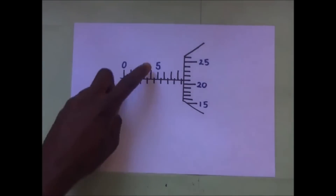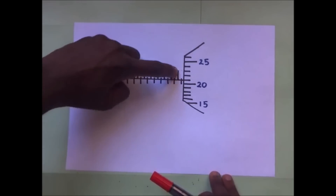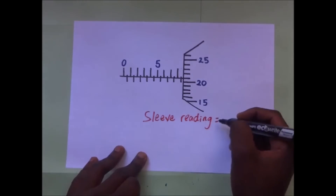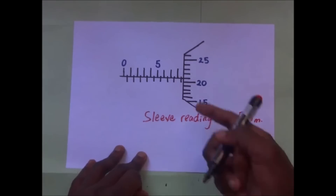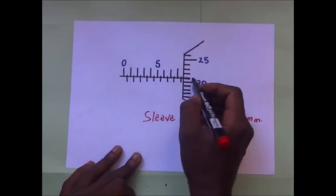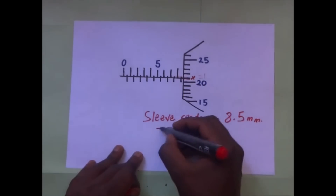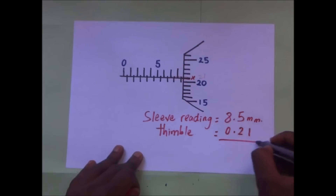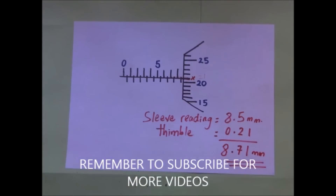For the next example: the sleeve reading goes 5, 5.5, 6, 6.5, 7, 7.5, 8, 8.5 — so our sleeve reading is 8.5 millimeters. For the thimble reading, the horizontal line on the sleeve coincides with the 21st graduation on the thimble, so our thimble reading is 0.21. When you add the two, you get 8.71 millimeters — and that's our answer.